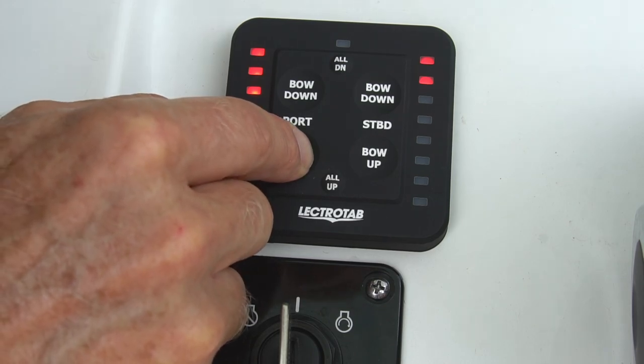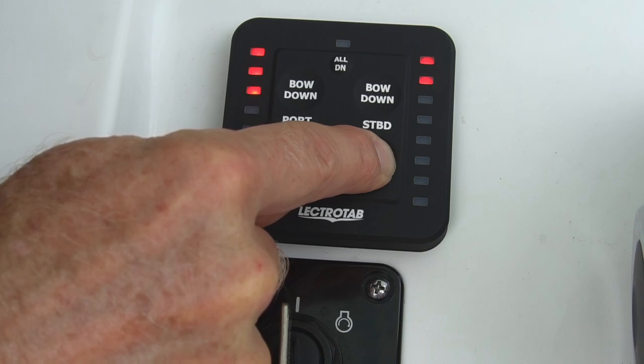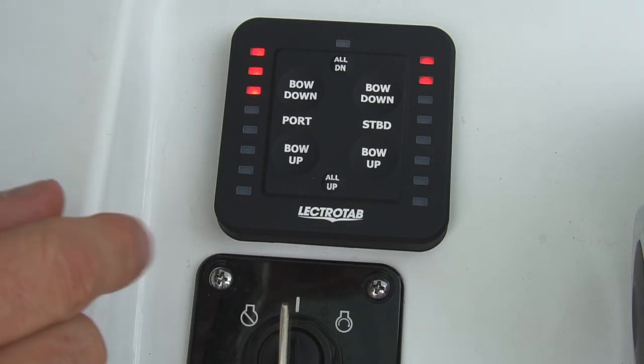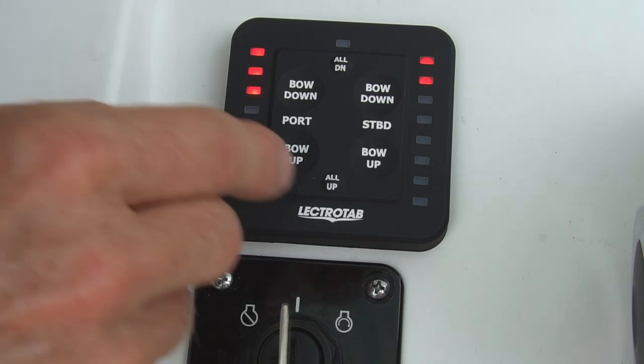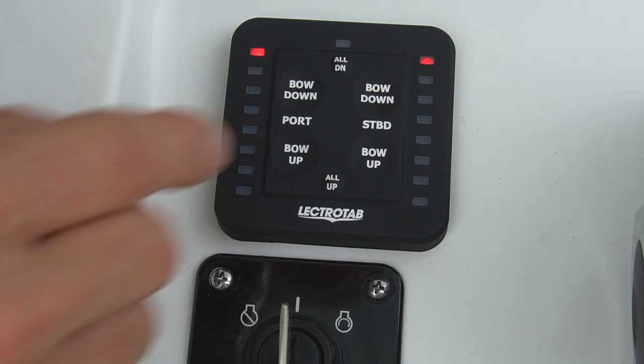To retract the actuators, press the port bow up to retract the starboard actuator, or the starboard bow up to retract the port actuator. Next, to fully retract both trim tabs at the same time, simply press the all up button and release.